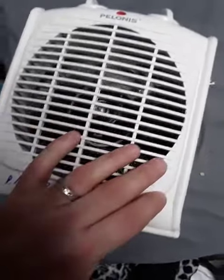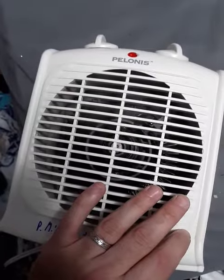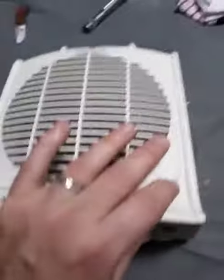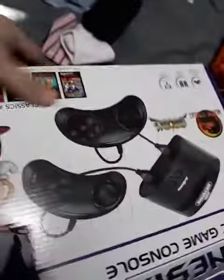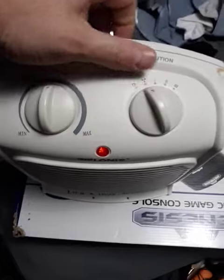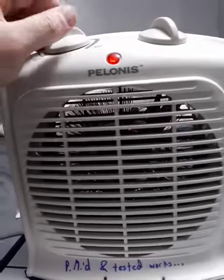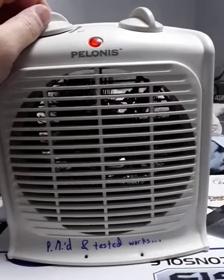The fan starts working. Here's a nice flat surface. Okay, the fan is working. There it goes — and the heat works as well.